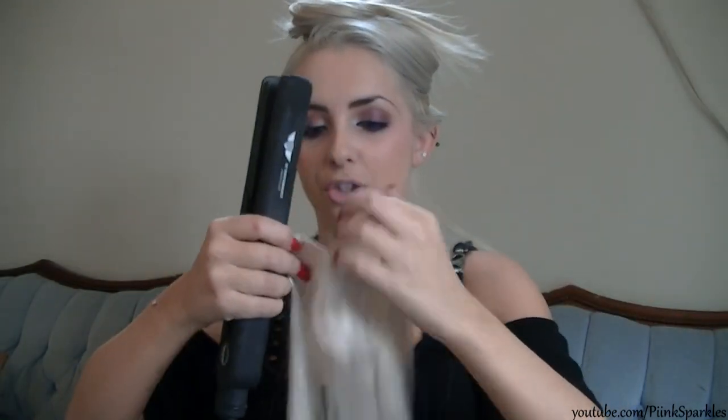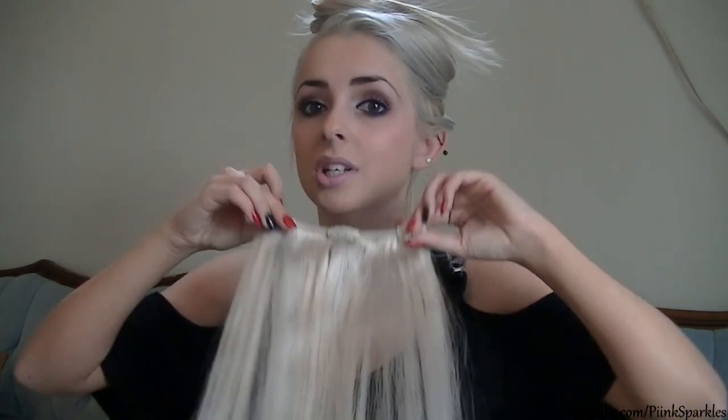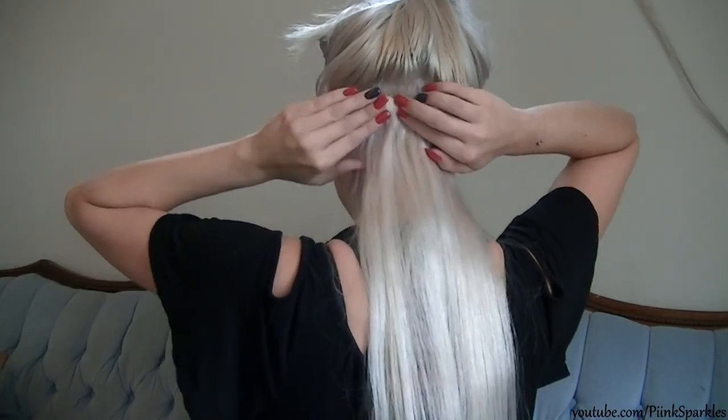First I'm just going to run a straightener through my hair — it's already straight but just a touch. Oh yes, that went pin straight. Usually I tease a little bit of hair to put the clips on, but I'm going to see how well these clip in without teasing. Taking a two-clip weft — clipping that in. Oh yeah, those are so secure! I'm so happy — oh my gosh, I think I've fallen in love.